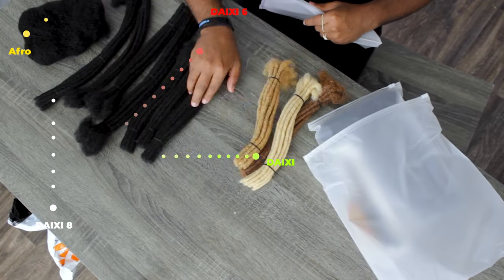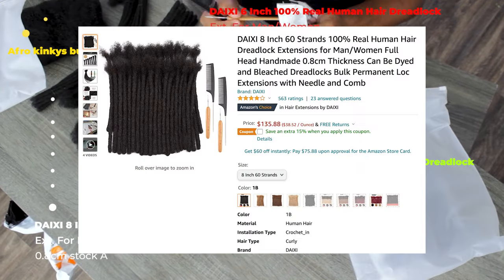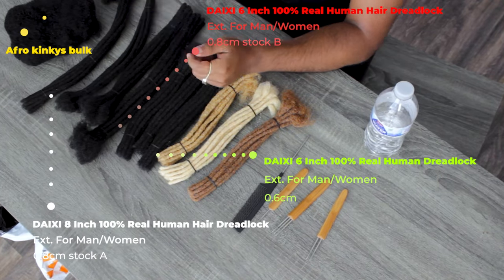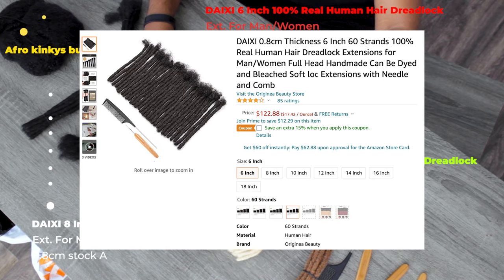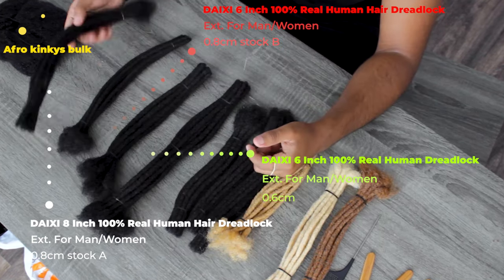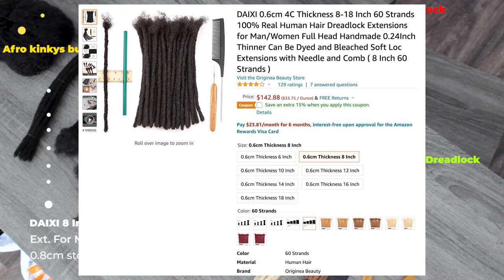As you guys can see in the white color, that is Stock A — 8 inches to 18 inches, and the link should be in the description for that. And then you see it in red, that is Stock B and it is 0.8 centimeter thickness. They also have different sizes and different colors, and a 0.6 centimeter option if you want thinner, which is the color green.